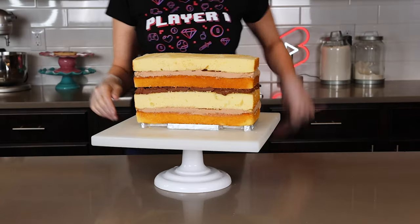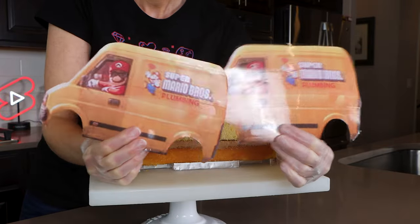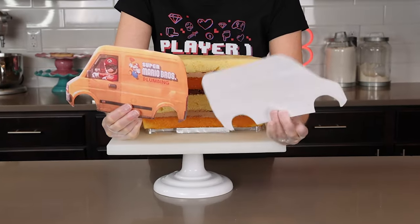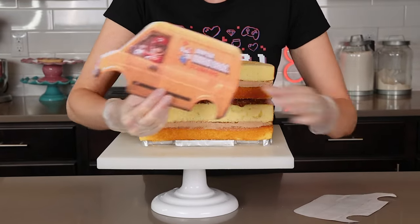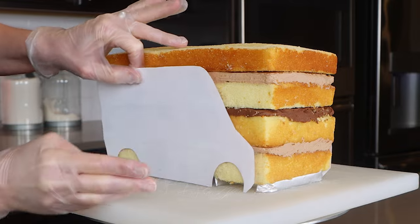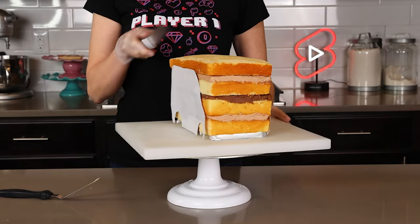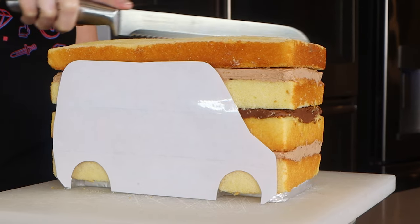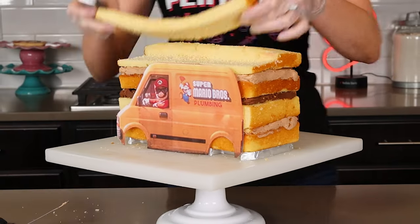I have two car templates here with the wheels cut out. I covered the templates in some clear packing tape, which laminated them and will keep them nice and clean. I'm placing my templates up against the cake and then I can begin carving. It's a pretty simple shape — I cut a line down the middle of the cake and then work on one side at a time.